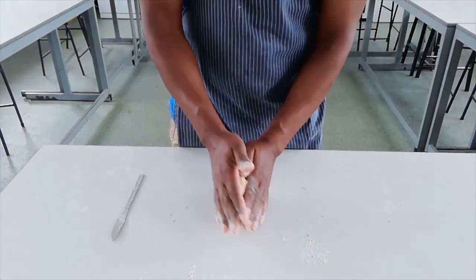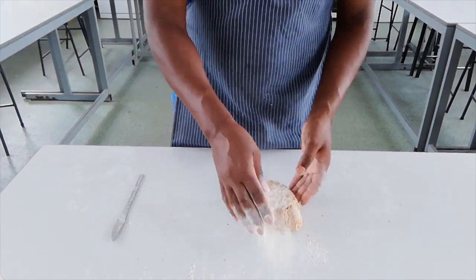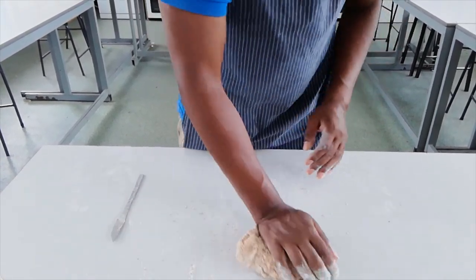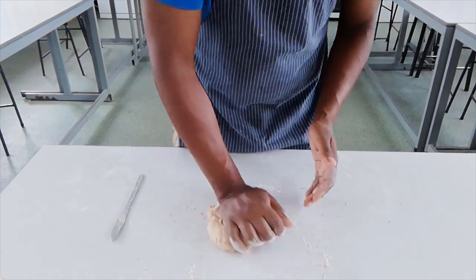I'll take my dough out — the important part is the kneading. We need to knead this for about five minutes. Now what we're looking to do when we're kneading is we are developing the gluten. That's what we're doing when we knead — we're developing gluten.